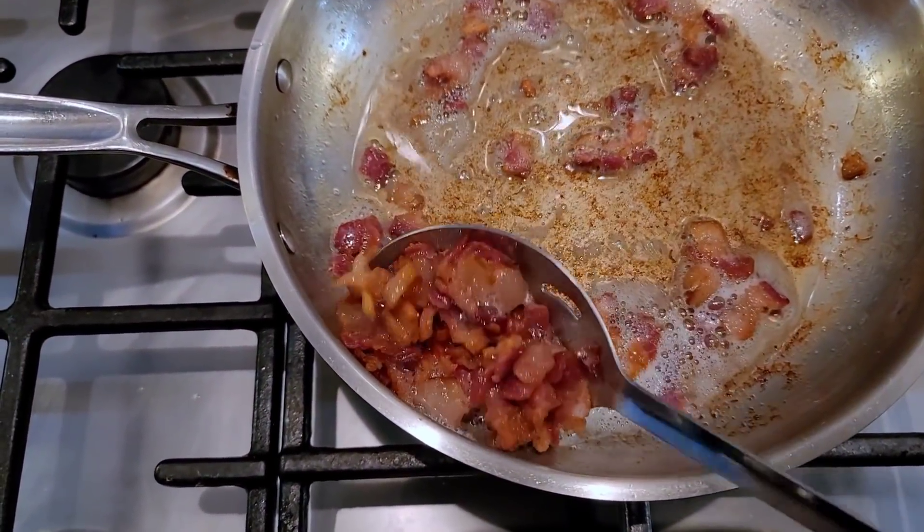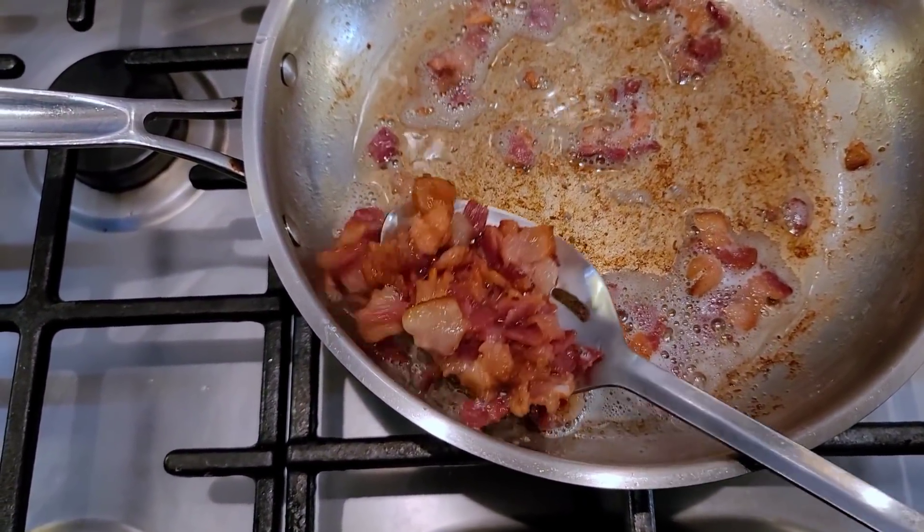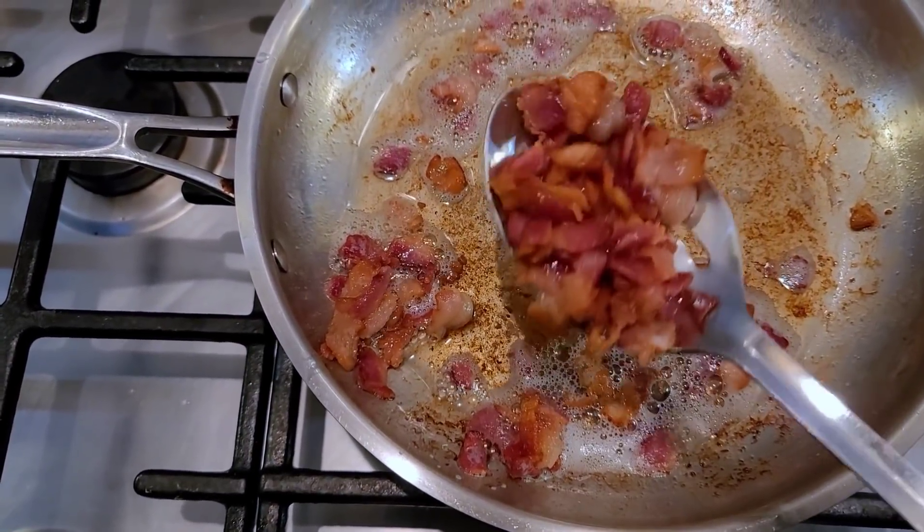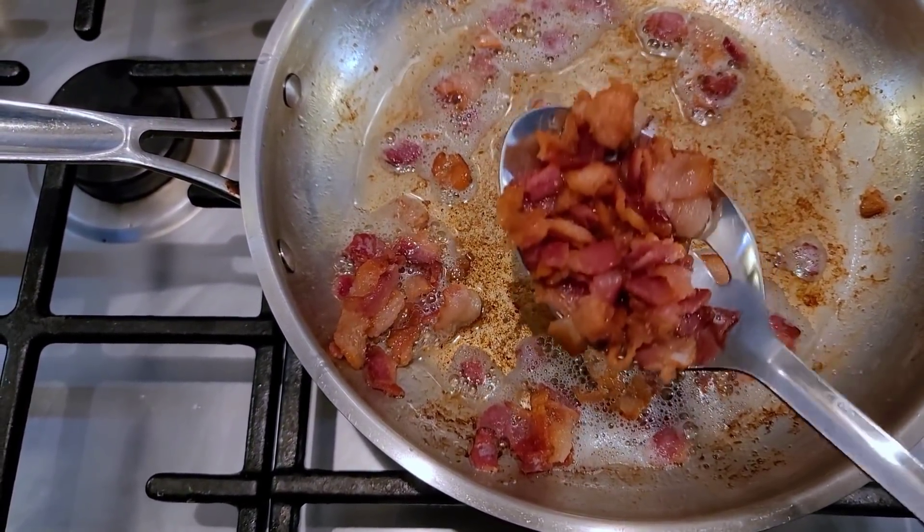I'm going to remove all the bacon — it did render a lot of grease, which is perfect because that's what I'll use to toast the corn tortillas and get them crispy.